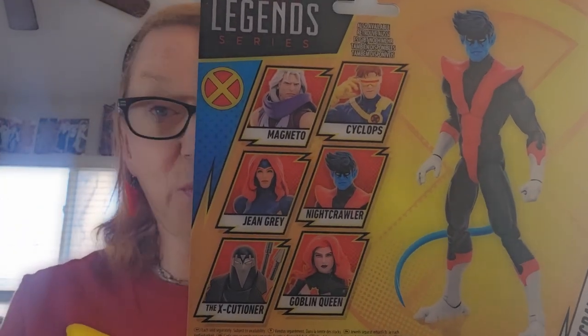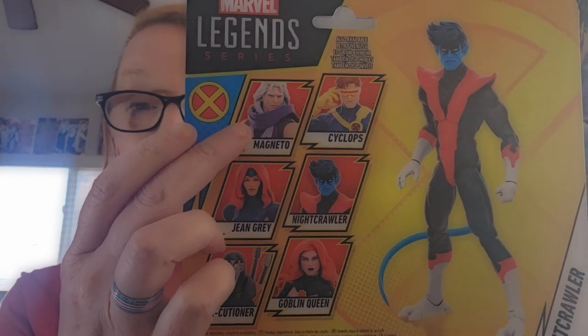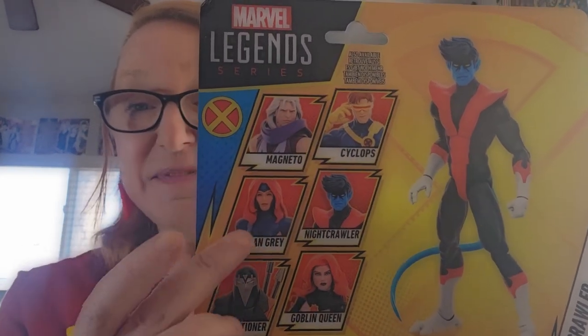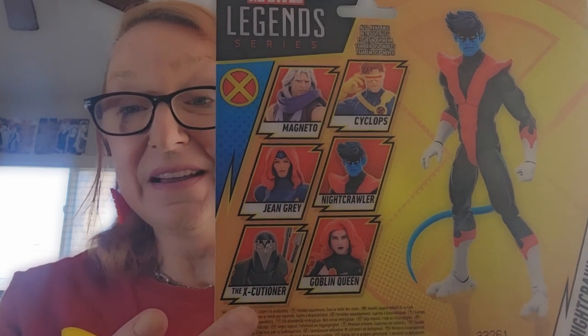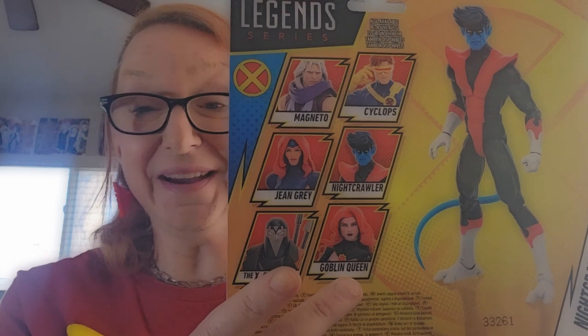Here is the lineup of Wave 2. We've got the other version of Magneto, there's Cyclops, Jean Grey, of course Nightcrawler, Executioner, and Goblin Queen.